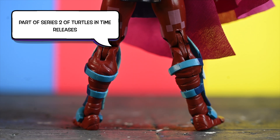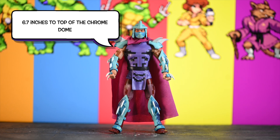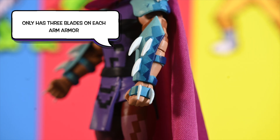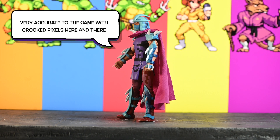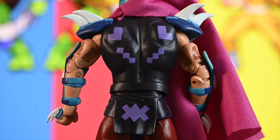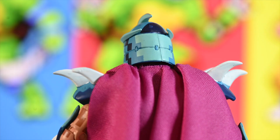He's part of Series 2 of Turtles in Time. He's got toe articulation. He is 6.7 inches up until the top of his chrome dome. The only gripe I have with this figure so far is that when I was trying to pose him, I found it very difficult to even get him to stand up properly. When you try to pose him into dynamic poses for photography, you're going to need to use wires a lot of the time. I really want to avoid using wires because it means unnecessary time in Photoshop, but with him I feel like I'm going to be using them a lot.